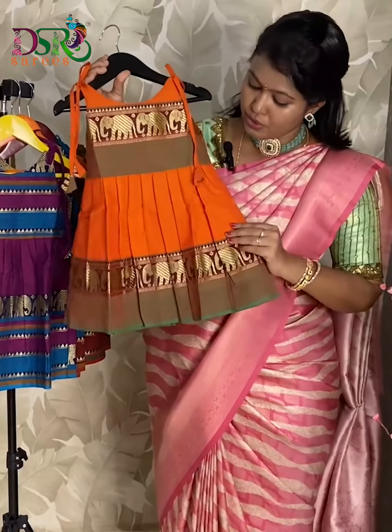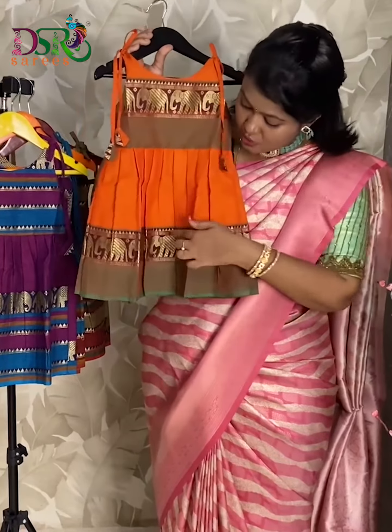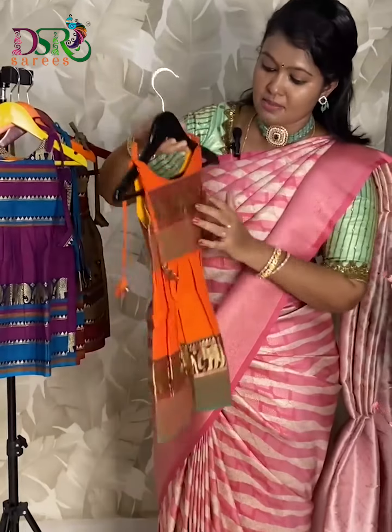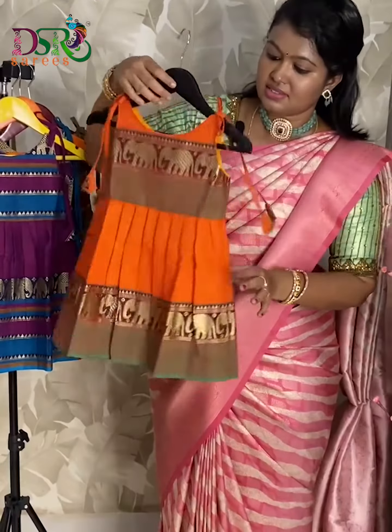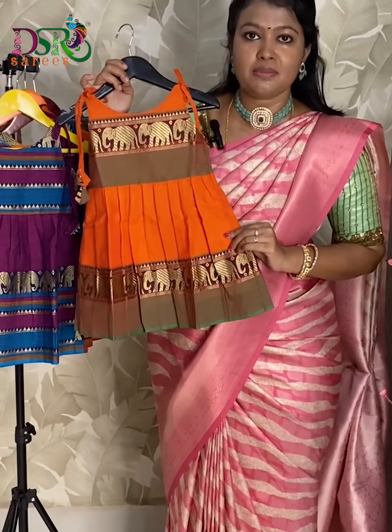This is the first color in this catalog. We are having a beautiful orange shade with green thread woven elephant borders. This is the backside of this frock. These are available from zero to six years and the price will be five ninety-nine plus shipping.